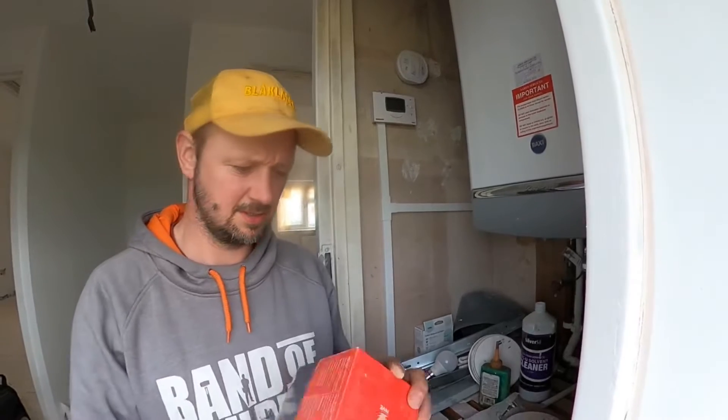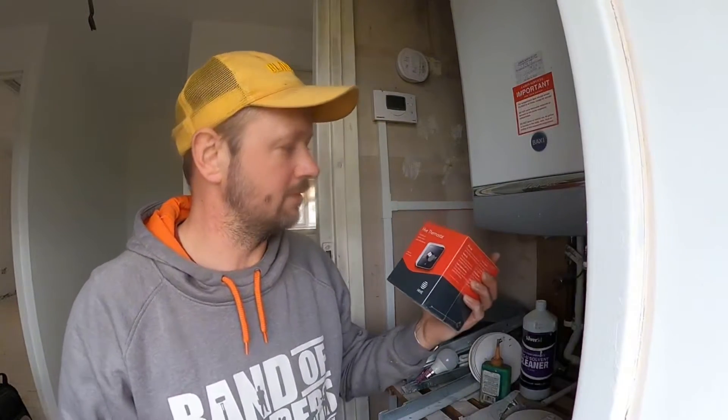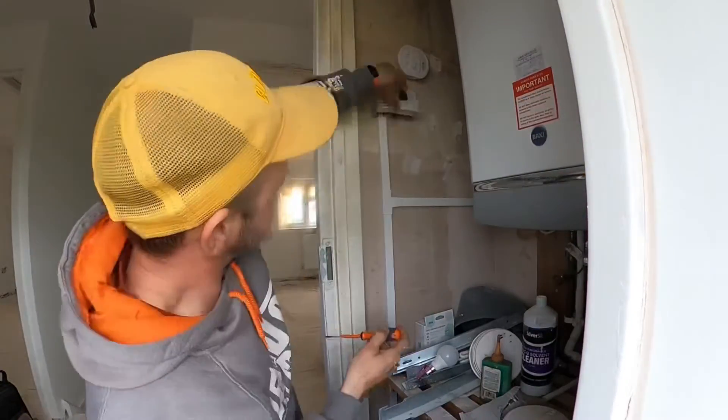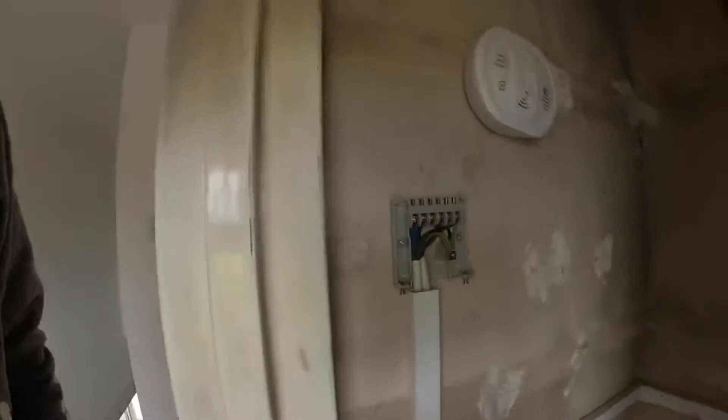We're going to rip the time clock off because it's not just a thermostat — it's like a time clock as well. So we'll just rip the time clock off, that's not needed. And then if we look in here, basically we've got all the cables to fit the Hive. So this should be a nice, simple job.